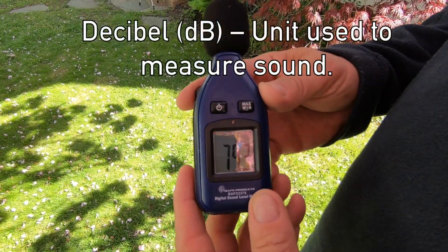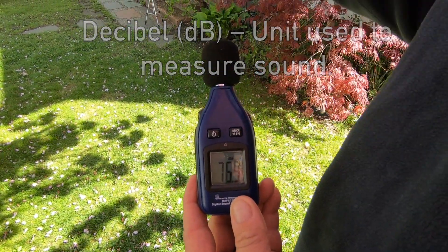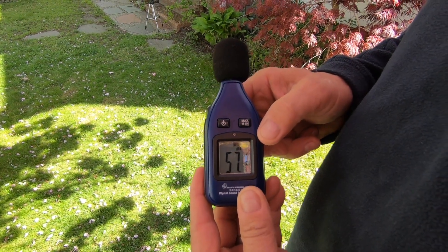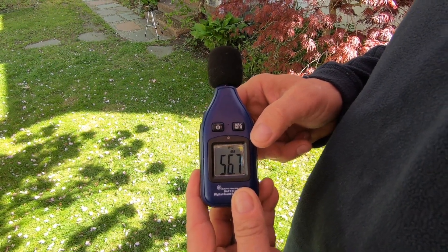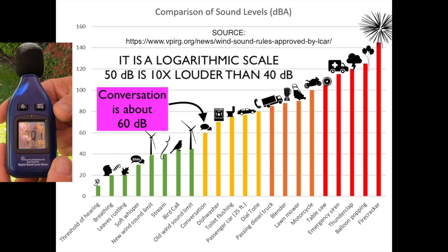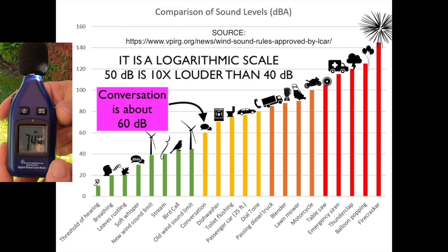I also want to mention this little decibel meter that we picked up to help us with today's test. It has a continuous mode where it just constantly monitors the sound level. It has a minimum sound level mode and a maximum sound level mode. When it's pressed on maximum, it'll just show you what the maximum decibels were at that particular point in time. Right now it's doing a constant reading of my voice and all the background noises in the environment. So I'm going to experiment with this today a little bit and see if we can get some sort of accurate measurement of the noise level of our generator.